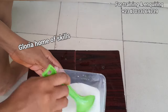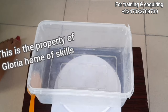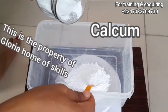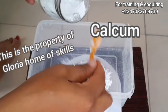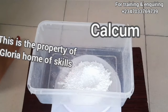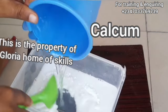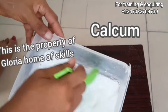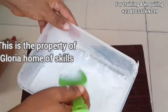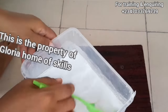The spoon I was using was not giving me what I want, so I changed to a different one. I've finished dissolving it and I'm moving on to measure my calcium. Calcium helps to harden your soap and also makes it creamy, but do not add too much so that your production won't be chalky. After dissolving this, I'm going to move to the next stage, which is measuring and dissolving my sugar.